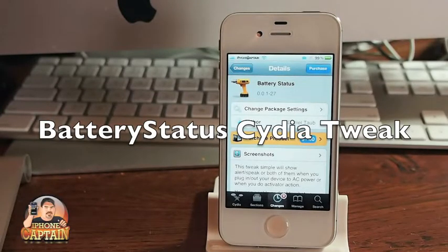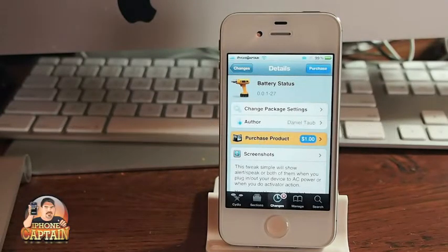Hey YouTube, it's Mitch at iPhoneCaptain. Today we're going to be looking at a Cydia tweak in the Big Boss Repo called Battery Status. You can get it for $1. It's by Daniel Tab.